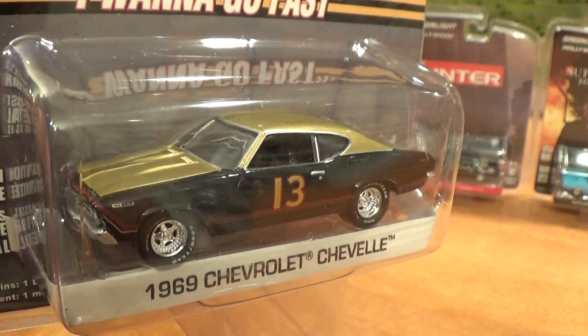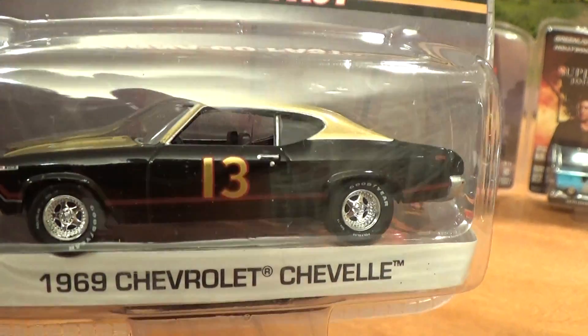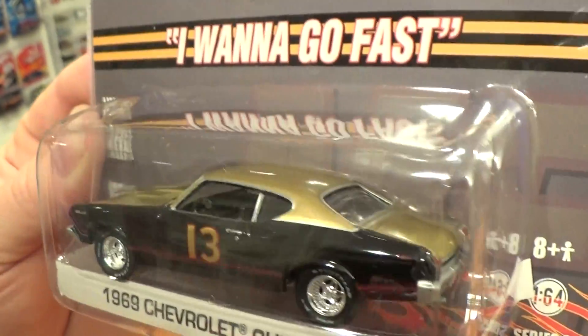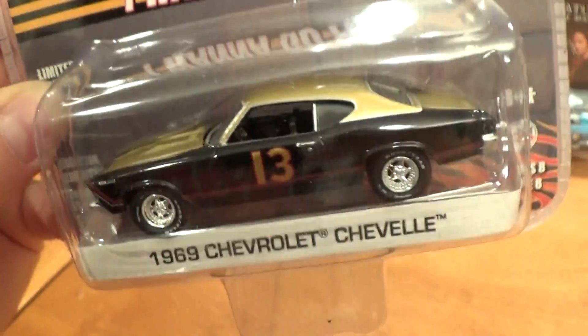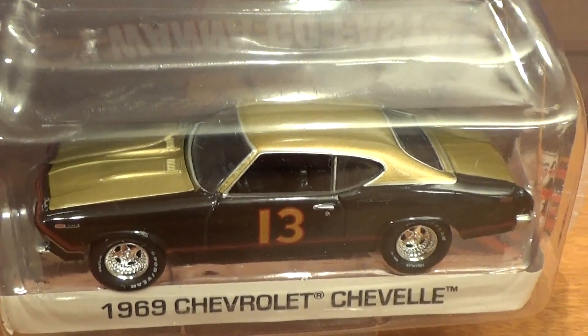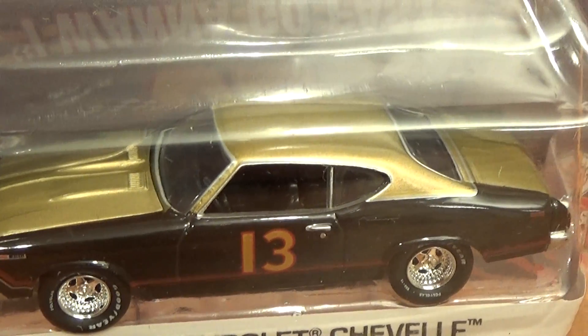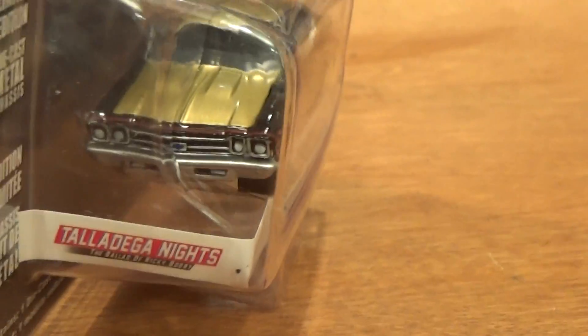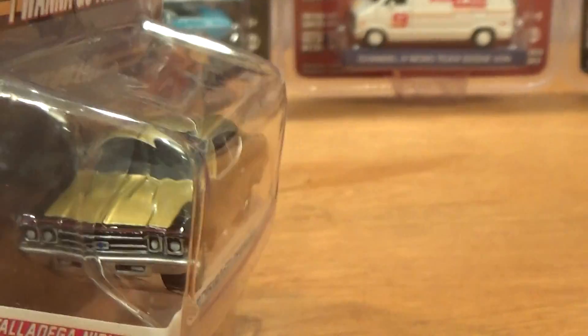The first one I'm going to look at here is the 69 Chevy Chevelle. Extremely detailed, as all things Greenlight are, right down to the trim on the doors and the headlights and whatnot. Nice big wheels. These are pretty cool.